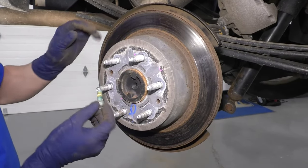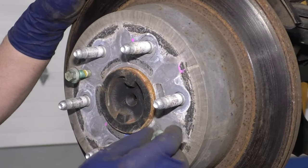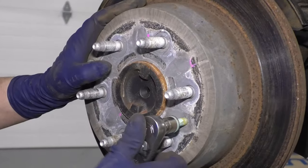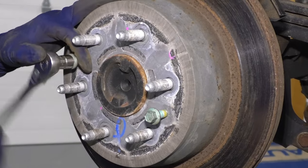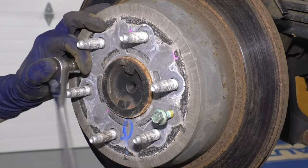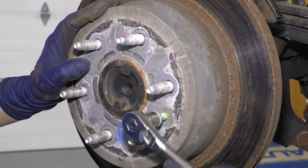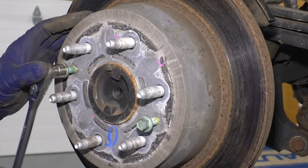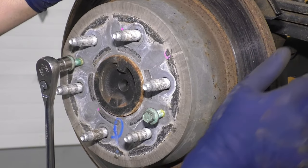You can also take some bolts — these happen to be the caliper bolts — and thread them right into here and tighten this up. If the rotor's not budging at all, just tighten this a little bit and then hit it with a hammer. This will help you get the rotor off. There are parking brake shoes underneath here and sometimes there's a rust ridge on the rotor itself that prevents you from getting it off.